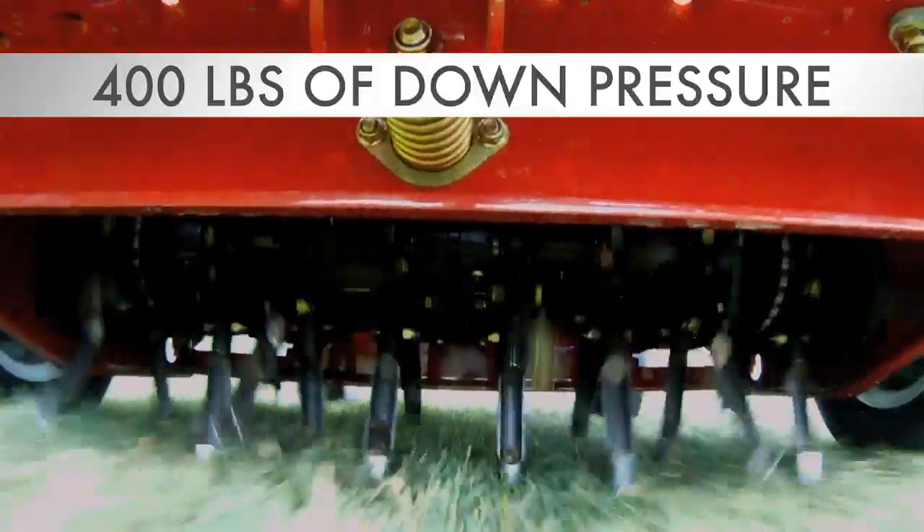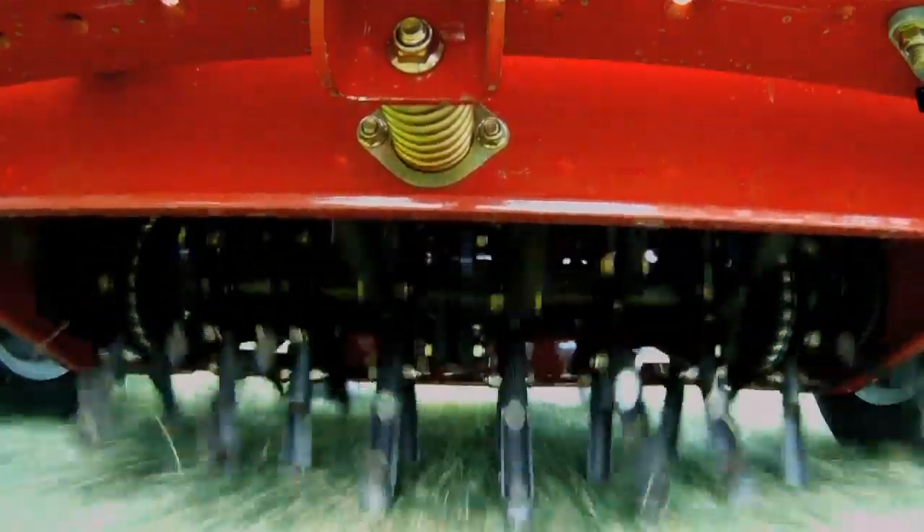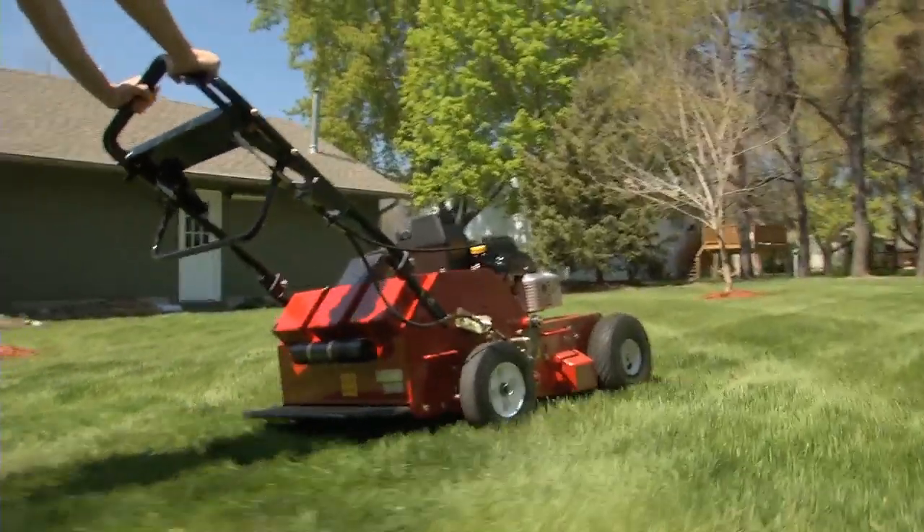With 400 pounds of down pressure over 36 tines, it pulls more quality plugs than anything else in its class, while covering almost an acre per hour.